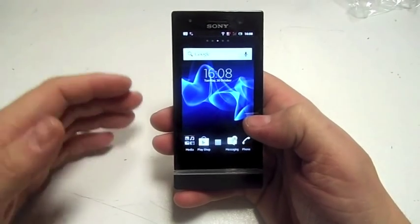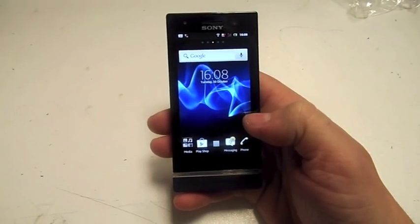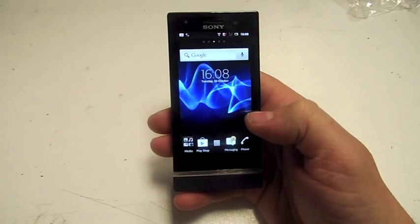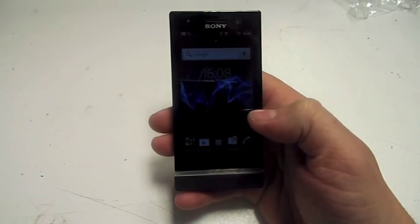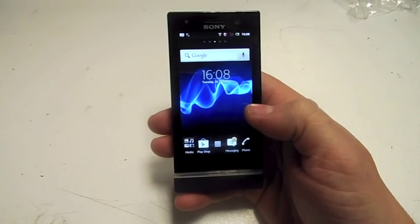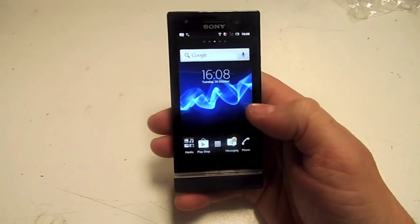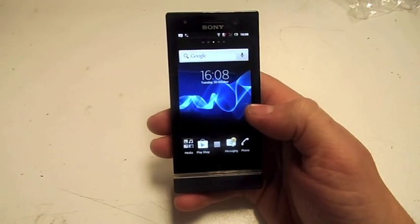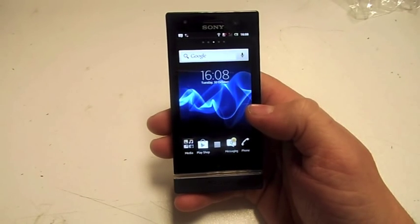Starting off with a few of the features: it's got a 5 megapixel camera with LED flash, video recording in HD at 720p, 8GB of internal storage, an FM radio, Bluetooth, and 512 megabytes of RAM.